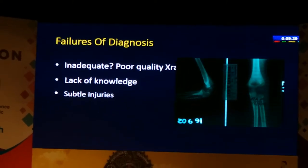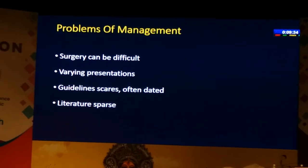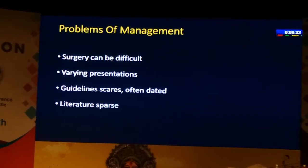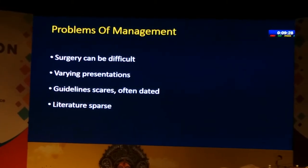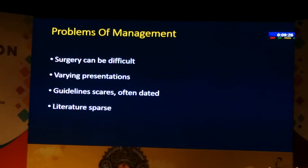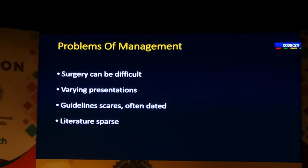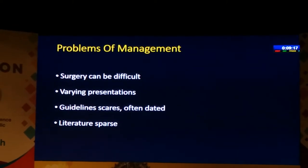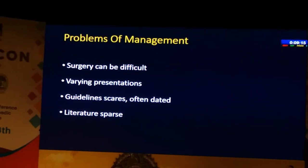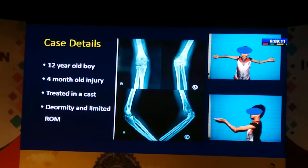We have a number of problems in managing these late presentations because the surgery can be difficult. They are of varying presentations, so it's difficult to draw guidelines for every particular fracture. These guidelines are scarce and often dated, and really if you try to look at the literature you can't find too much to help you, except in certain groups of fractures.